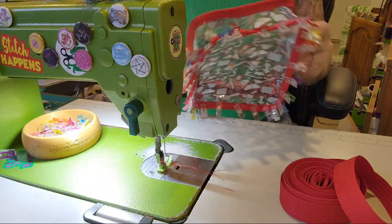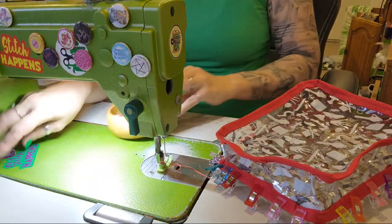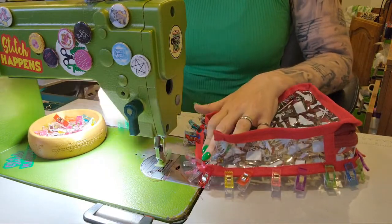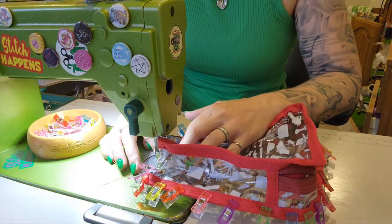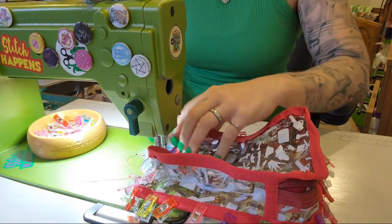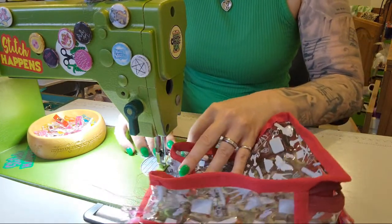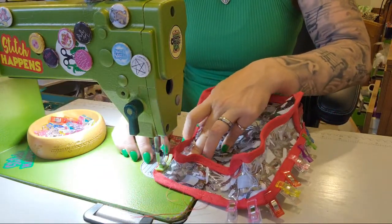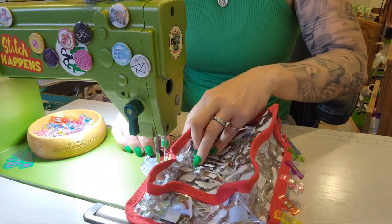Clip it together - done! For those in Australia who've managed to be awake at this ridiculous time: I'm nearly out of thick waterproof canvas again and will have to do another order. On top of that, my silver teeth zippers came in so I restocked them, and I'm pretty sure I forgot to tell everybody.